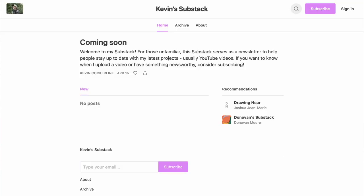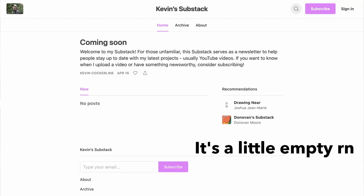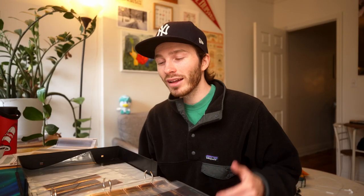I just created a new Substack newsletter, so if you guys want to get notifications in your inbox when I post a new video or maybe sell some prints, you can subscribe down in the description below. I won't be there too often — probably like two emails a month. Thank you guys so much for watching, have a great day, and I will see you in the next one real soon.